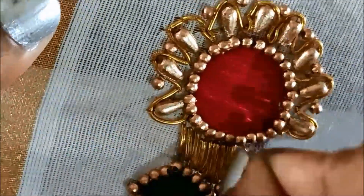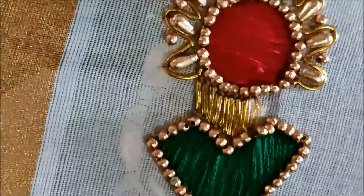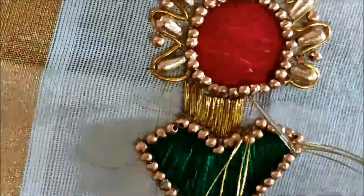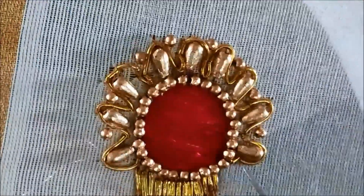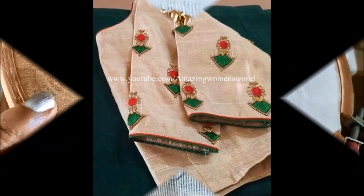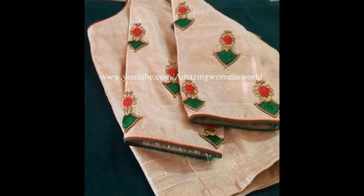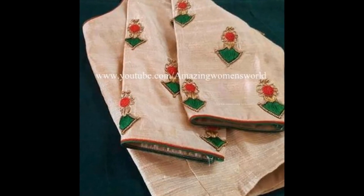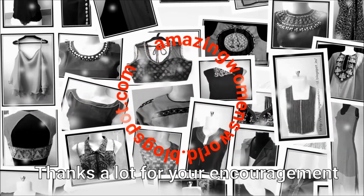For this type of creative designer booty making, we are using only basic embroidering stitches, and these are so simple you can easily do it without any prior practice. Once completed, the design looks like this — I have designed it for a sari blouse and it looks really awesome.